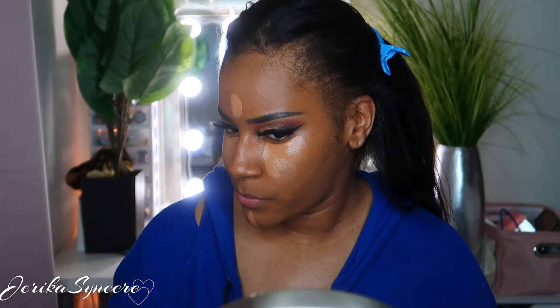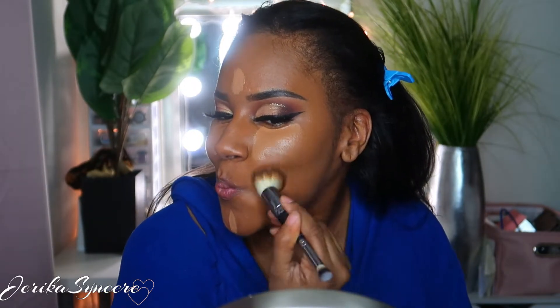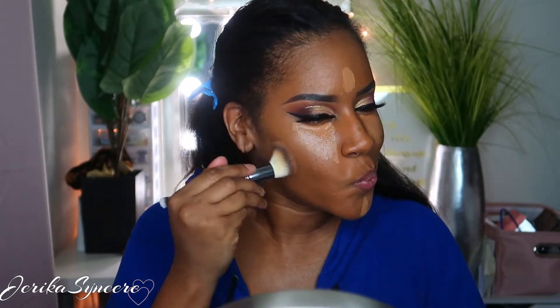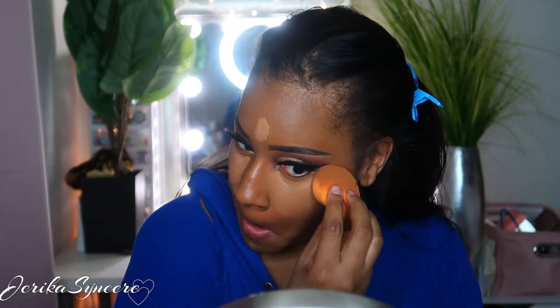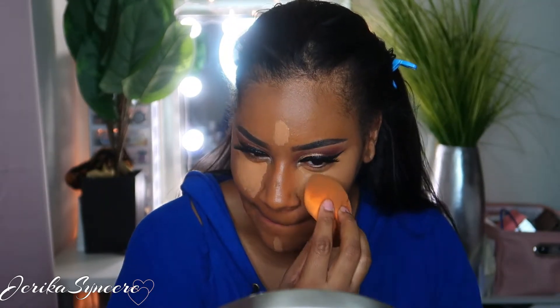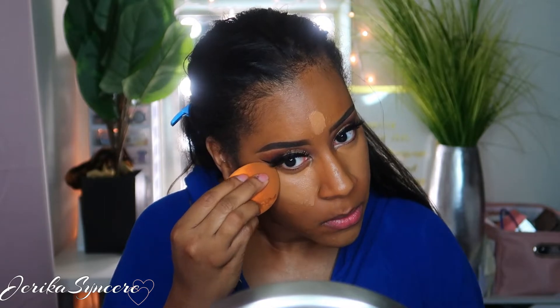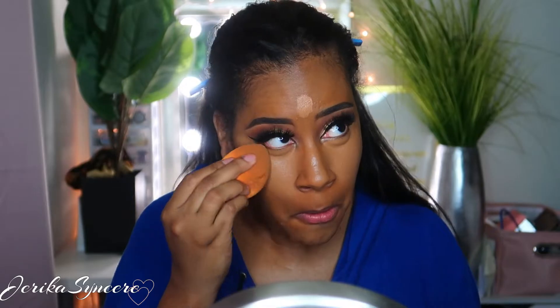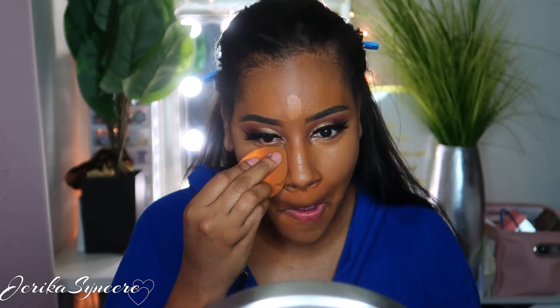Then I'm using a Juvia's Place foundation stick in Cameroon for contour. It didn't show up as well because the foundation on that side was a little too dark, but it still showed up just enough so it wasn't a harsh contour. Then I blend out the concealer after letting it sit a minute. This Too Faced concealer is so good — it's not drying at all. I was scared it would make me look shiny, but you set your face with powder anyway, so it just sets so well and looks flawless.